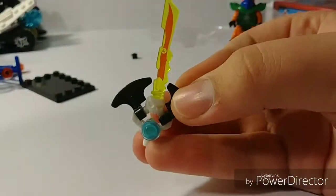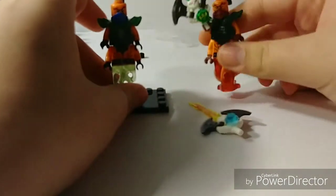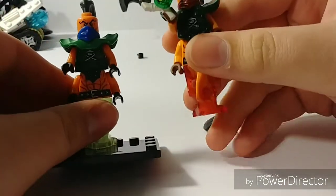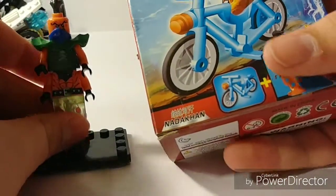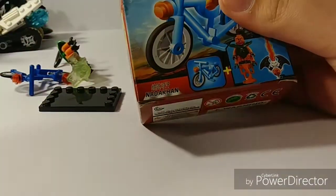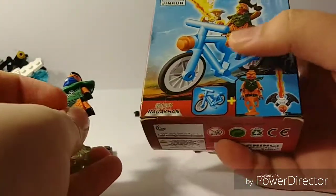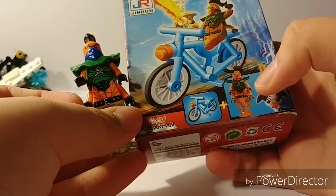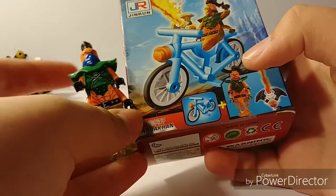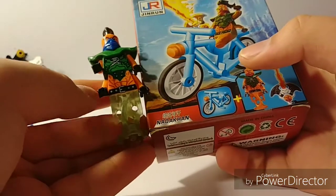Okay, so after that horrible, horrible experience, now we can do our comparison of the real versus fake here. And let's just start right off with showing what's on the packaging versus what you actually get.